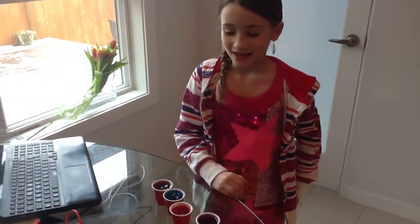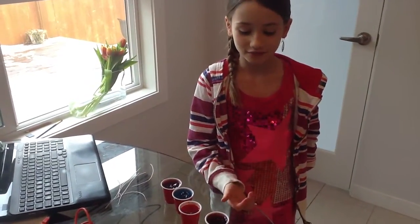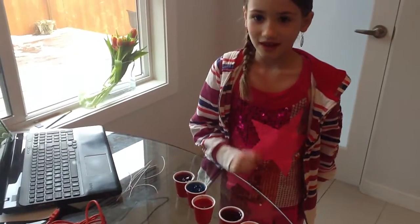Hi, my name is Lauren, and today I'm going to show you how to make a Makey Makey piano out of Jell-O. What you need is a Makey Makey, five cups of Jell-O, and six alligator clips.